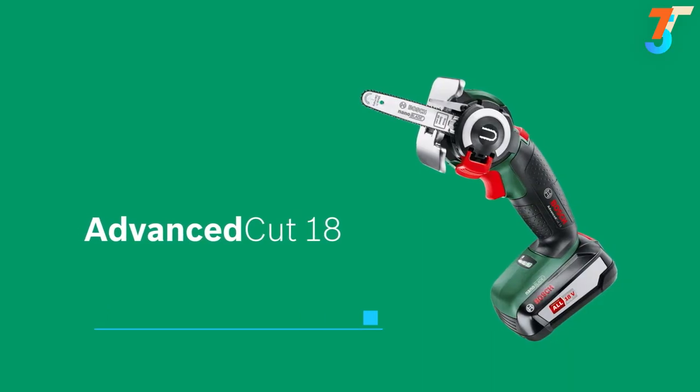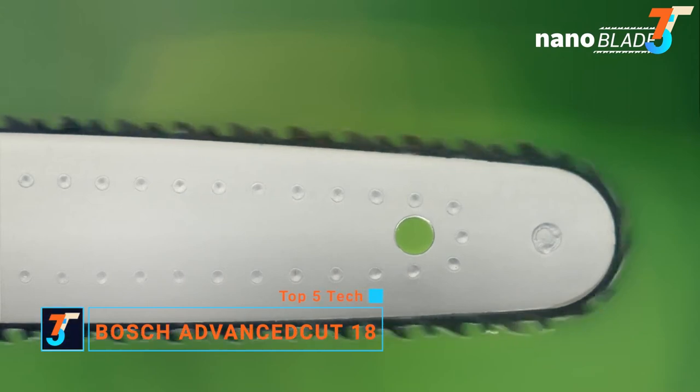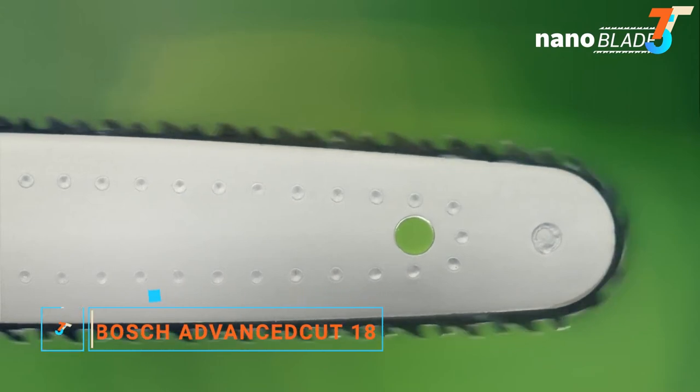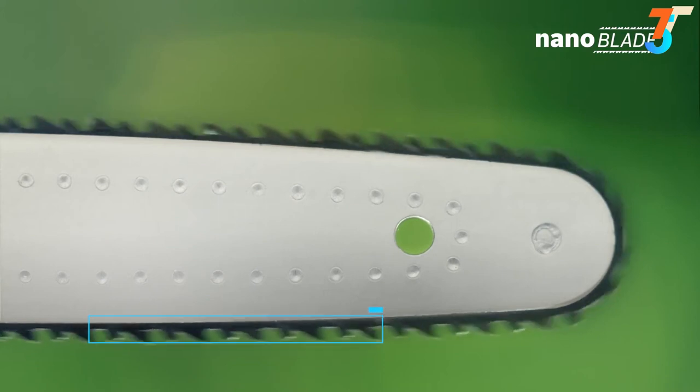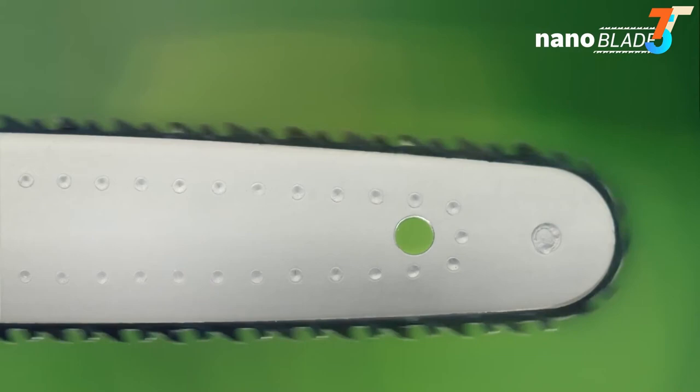The Advanced Cut AT NanoBlade Saw from Bosch. The patented NanoBlade saw blades use a revolving microchain that follows the chainsaw principle. This eliminates the up-down movement that is typical of jigsaws and sabre saws, allowing for vibration-free cutting.